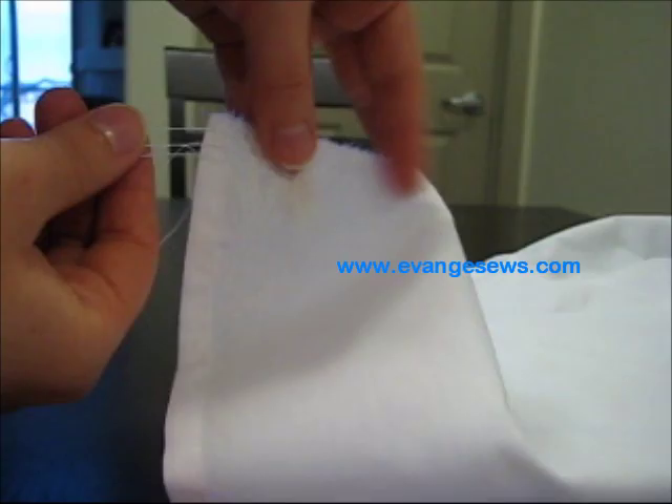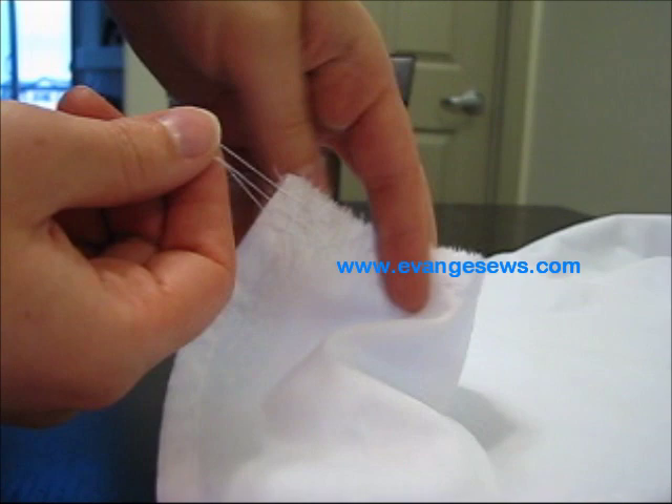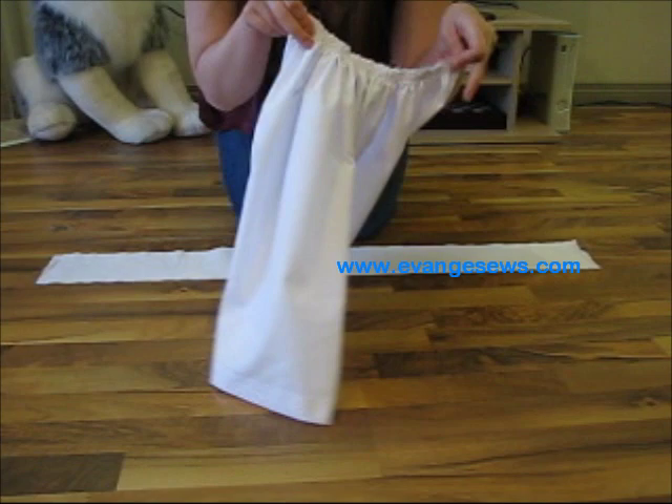You just need to locate the threads on the end — take either the top threads or the bottom threads, but not both. If you pull both, it'll just tighten and you won't be able to pull. So I've just taken one side, and once you've got these threads, you're going to start pulling. And as you can see, I now have a very lovely gathered apron panel.